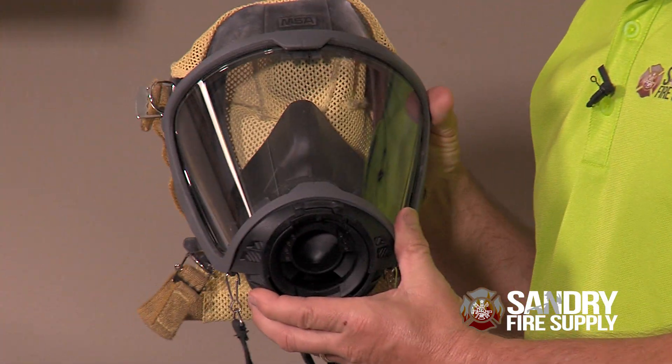Here at Sand Refire, your safety is important to us. So, we're going to show you how to clean your G1 face piece.